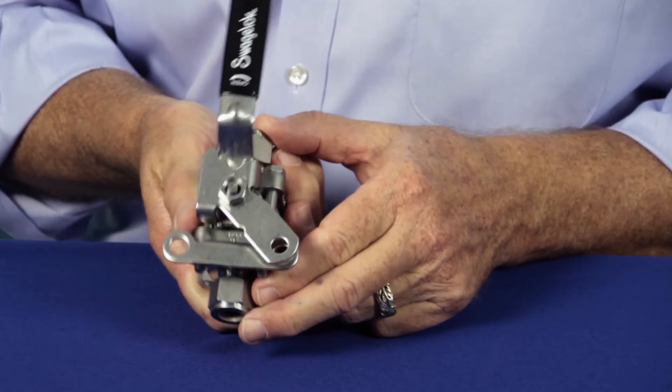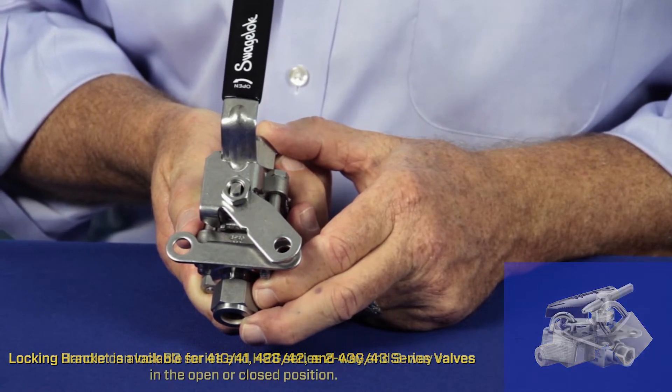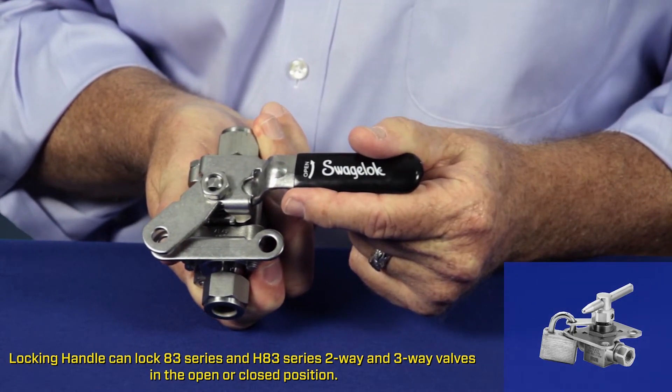Swagelok's 60 series process ball valve, as well as several of Swagelok's 40 series instrumentation ball valves and 83 series trunnion ball valve, features a locking bracket design for lockout tagout options.